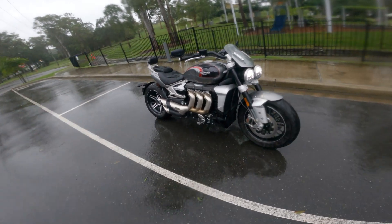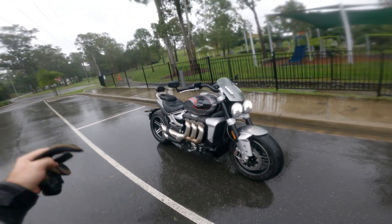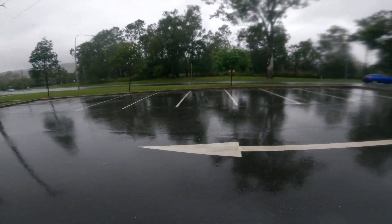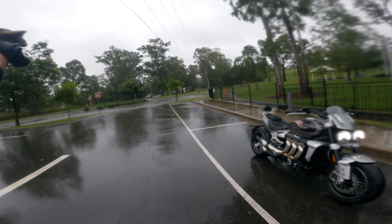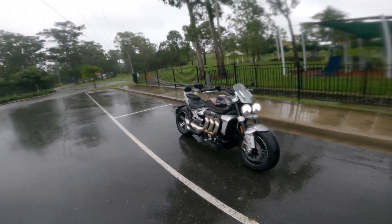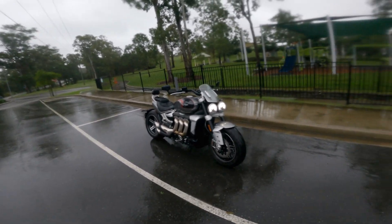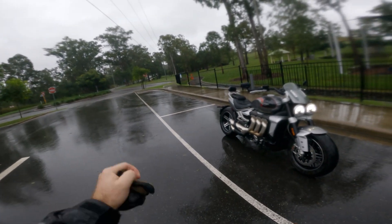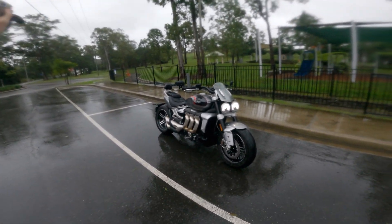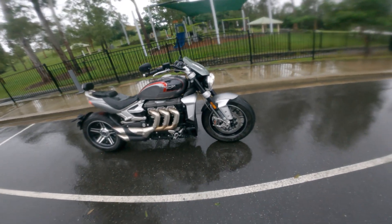G'day everyone, it's Curtis here and welcome to an On the Back Wheel video. Today I'm taking out the Triumph Rocket 3 GT for its first ride. The weather is absolutely terrible, but it's going to be like this for the next 10 days. So I thought, let's just get out and shoot a video. This is just going to be a short ride. I have ridden it to and from work a couple of times, but I thought I'd hook up the camera and take it on this little back road section up here, so we can get a feel for the bike and I'll let you know my first impressions of it.